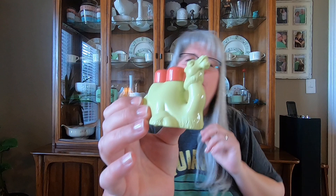My daughter-in-law loved this one — it's a camel and the salt and pepper shakers come out of it. It's hard plastic and not marked on the bottom, but I thought it was kind of unique.